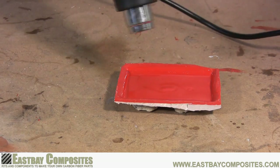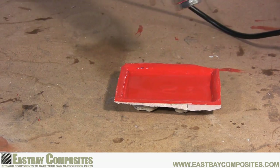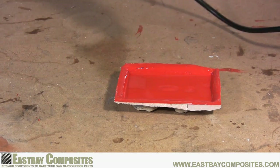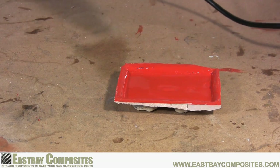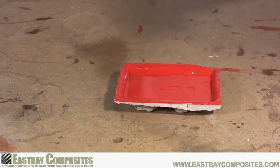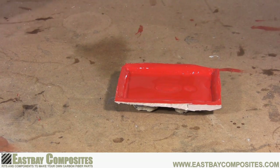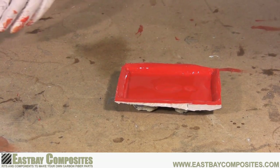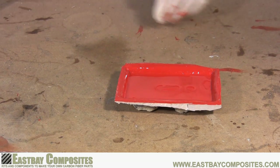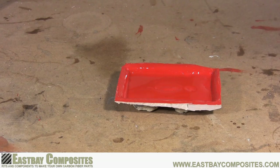Now you want to set the mold aside and allow the epoxy to get tacky. Tacky means that if you touch the epoxy, it will still be soft, but no epoxy will come off on your finger. If your work area is between 70 and 75 degrees, this should take about an hour and 15 minutes. But this is just a guide, so be sure to check your surface often.